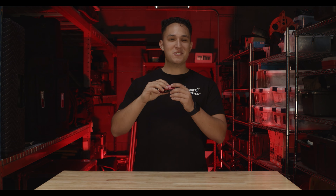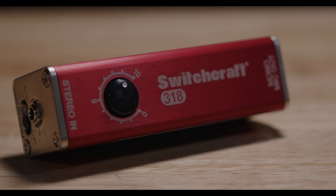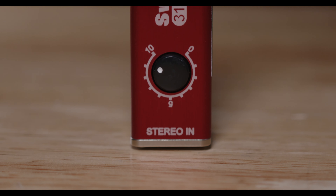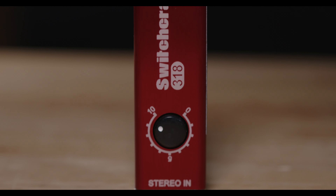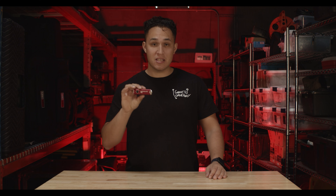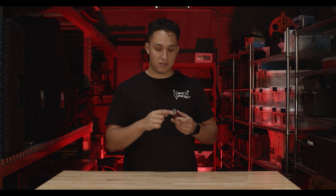Welcome to our review of the Switchcraft 318 Mini Audio Stick. Right off the bat, I love this thing. There is no easier way to send a 1/8 inch aux to XLR over an almost infinite amount of length at an event.